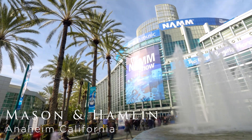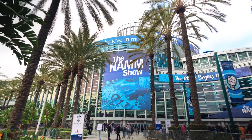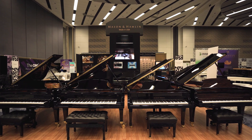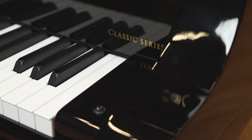We're here in Anaheim, California at the convention center for the annual NAMM show 2020. We're excited to be showing some new product here — three new lines of pianos: our new VX series, our Artist series, and Classic series line of pianos.